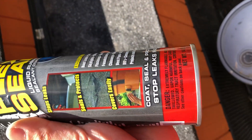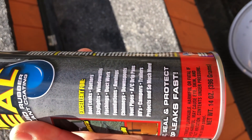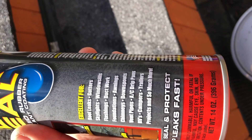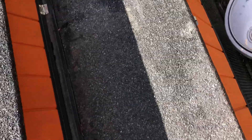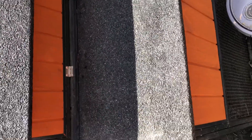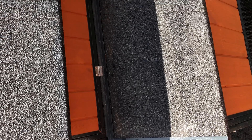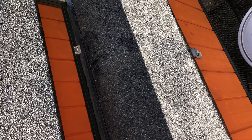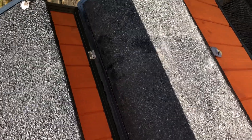I'm gonna apply some of this on there — it says you can fix roof leaks, so I'll go ahead and apply this on here. I'll do a quick video showing the end result, or after it rains again I'll do an update on how it worked. Thanks for watching.